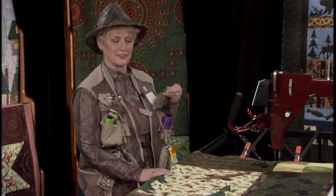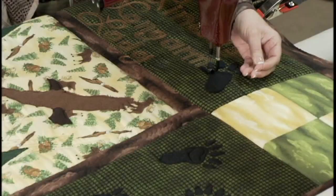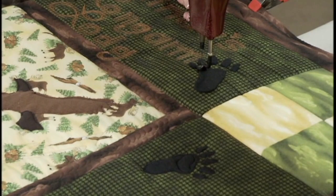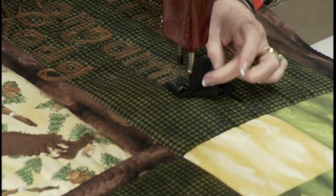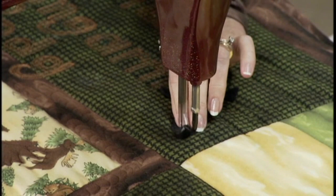I'm working on a little project today that's really cute. It's a little flannel project designed by Debbie Field. I'm going to go around these little paw prints that I cut out and put on here — they're just sitting here, I didn't fuse them on. I'm just going to stitch right around them, around the edge, about an eighth of an inch in.